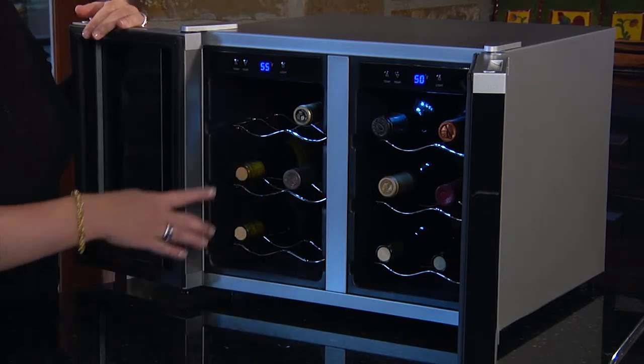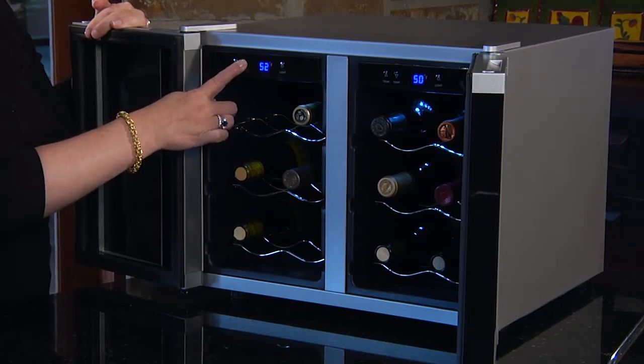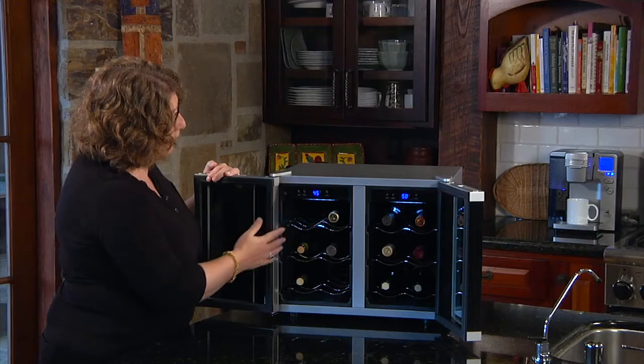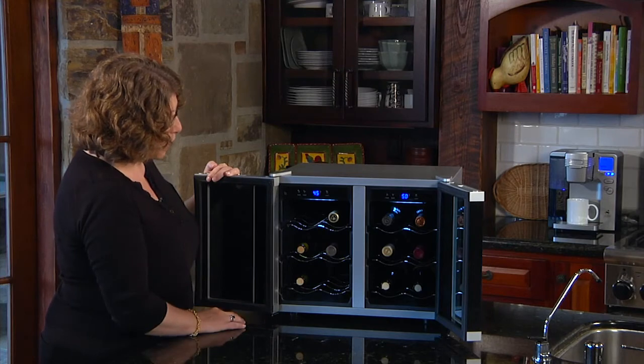You can adjust the temperature just by holding this button down. We have Chardonnay on the left, so we're going to set this at 45 degrees, and then it's going to blink a few times and permanently set itself until you change it.